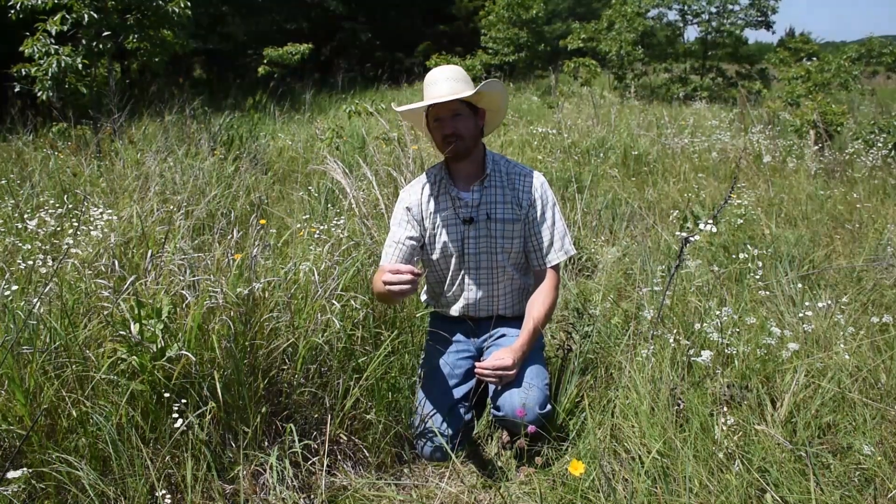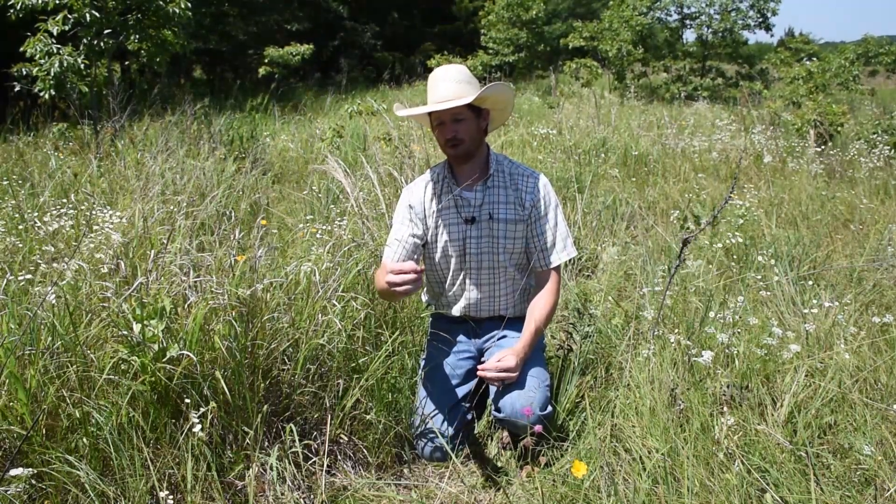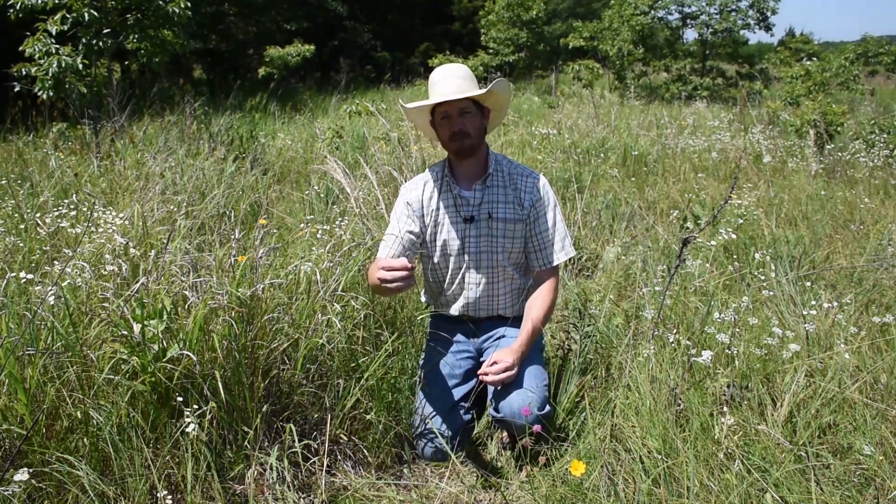For wildlife, the seeds are really important — really high in protein for songbirds, quail, basically anything that likes to eat seeds, small mammals and such.